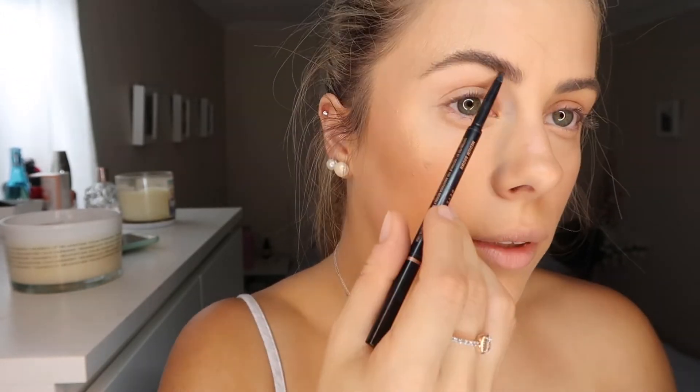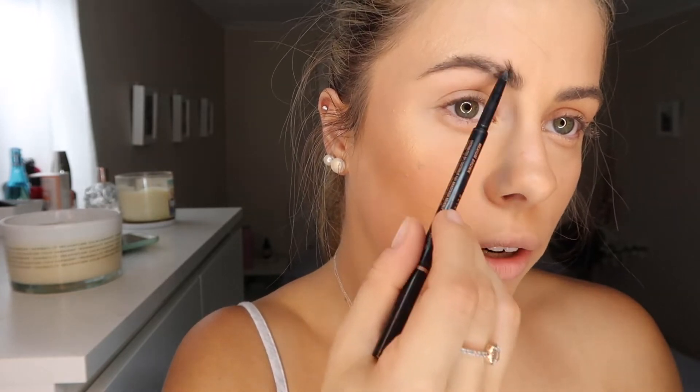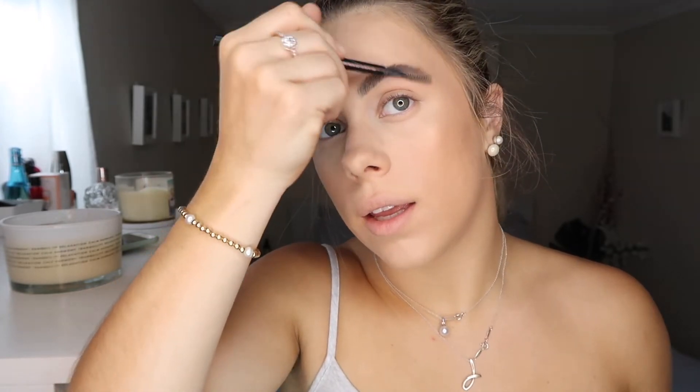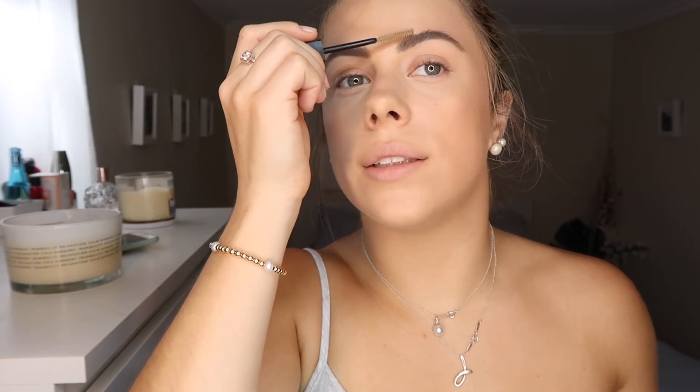I trace along the bottom of the brow very lightly, then do little hair-like strokes all the way along. In the middle where I have a lot of hair I shade it in so it looks dark, and I make the top of my arch more defined. Then I do little strokes to make it look bushy. Once I've drawn them on, I brush them out so there are no harsh lines and it doesn't look too fake. Then I grab my Arbonne brow gel, brush it up, and then brush it down so there are no stray hairs sticking up.